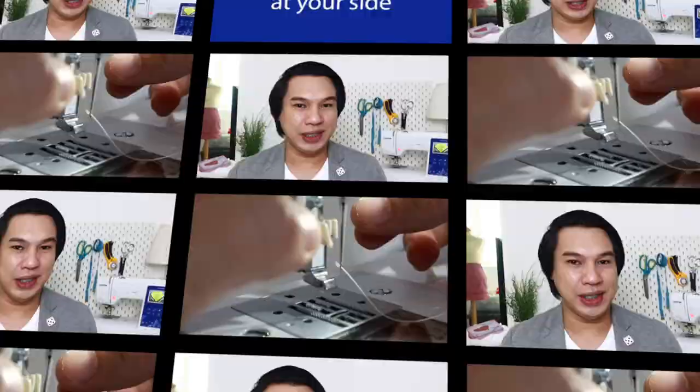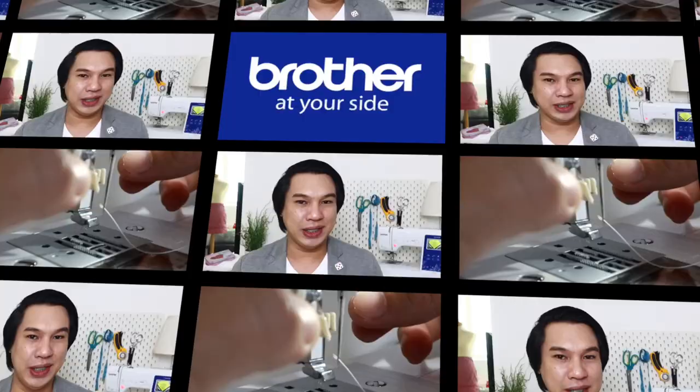Do you want to learn how to easily mend tears and holes on your garments using your sewing machine? We've got you covered because that is today's topic in Sewing Saturday.